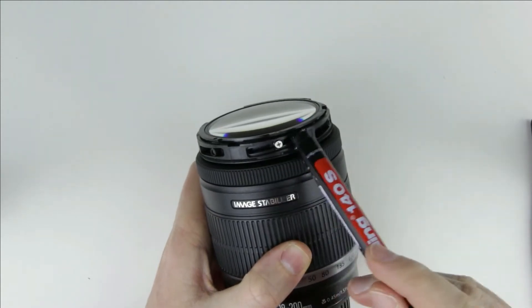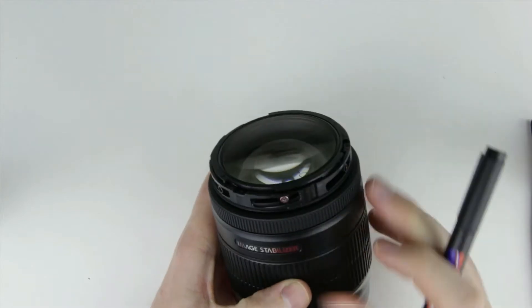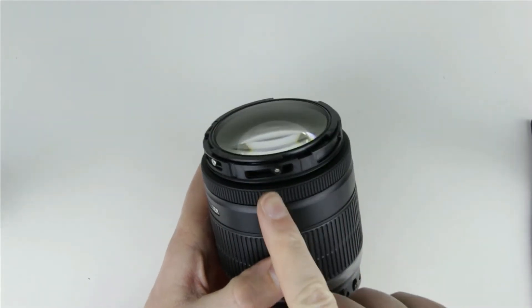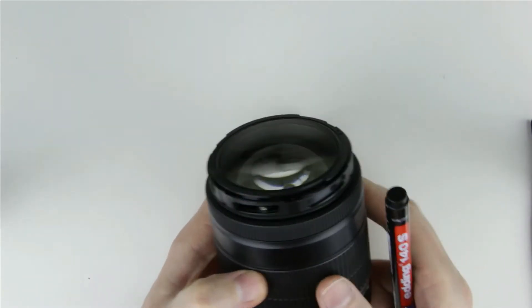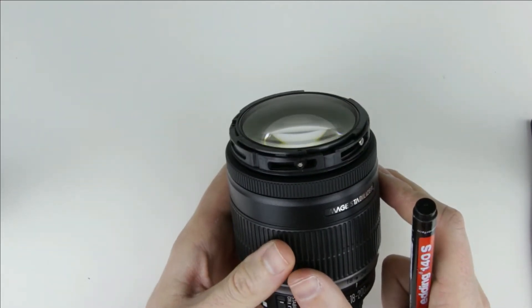At the image stabilizer sign, there is a bigger screw without the plastic ring. To its right, there is a screw with an eccentric ring. Then comes a screw with a symmetrical ring. Then another one with an eccentric ring.